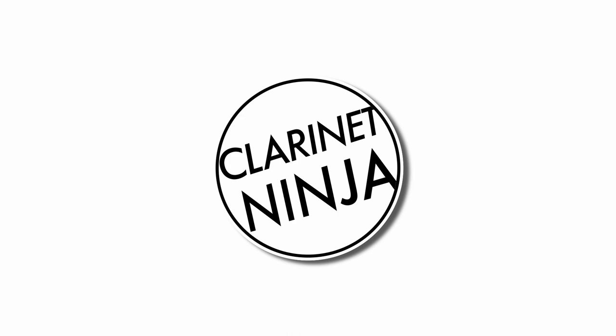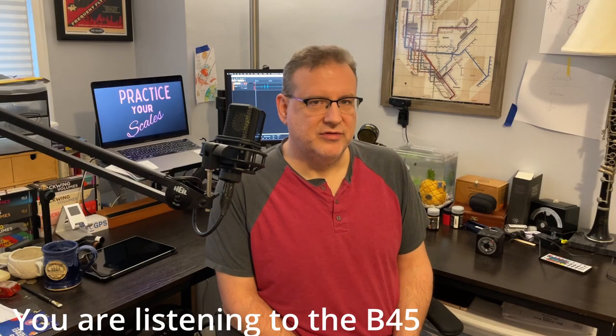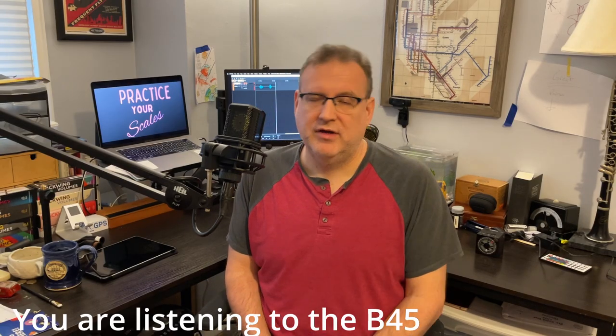Hello, and welcome to Clarinet Ninja. Today, we're going to be talking about mouthpieces — specifically, five Van Doren mouthpieces.